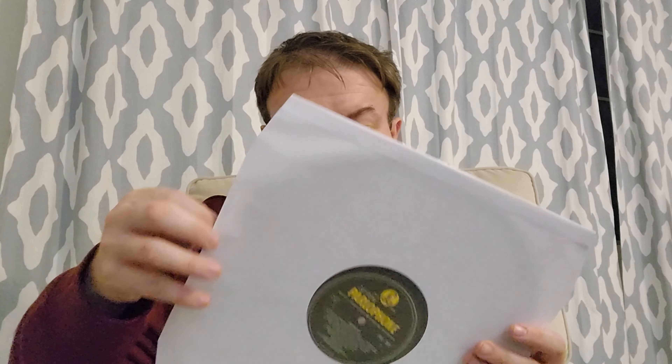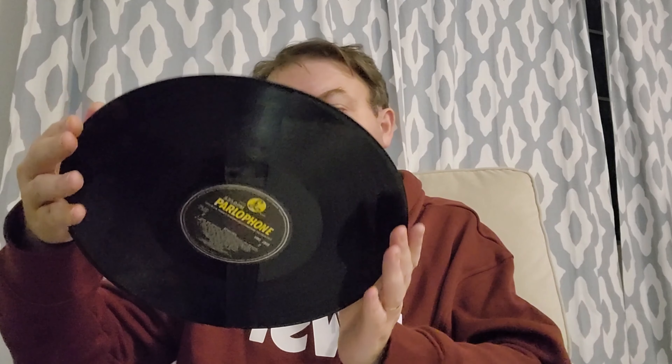We also have the mono version of Revolver. I have a few versions of the original mono mix. I'm trying to think if this has the withdrawn remix of Tomorrow Never Knows or if it's on the sessions.